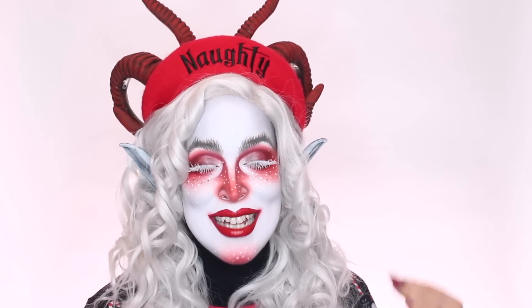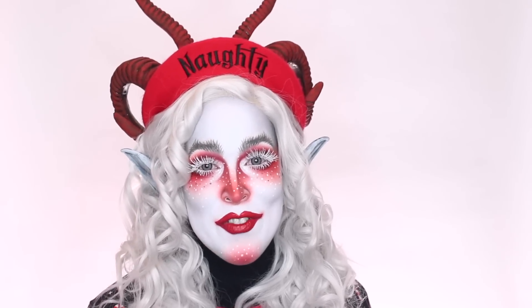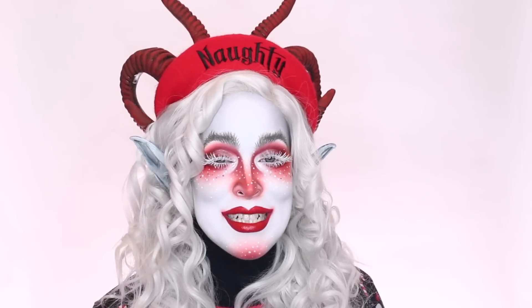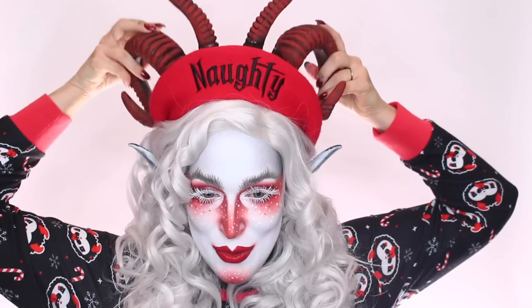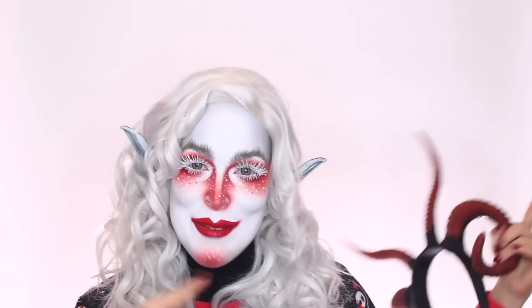I always get asked how I remove my makeup and I thought today would be the perfect occasion to show you guys. So today we're headed to my bathroom so I can show you the entire process, but before we begin, I just want to give a huge thank you to Herbivore for sponsoring part of this video. But first I gotta lose my horns, my hat, my wig, and all that and bring you over to the bathroom.